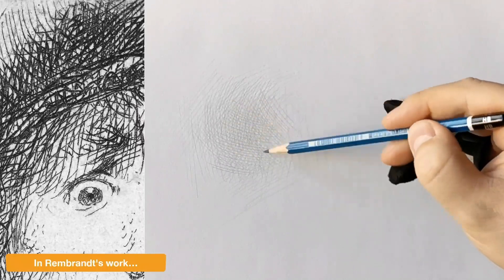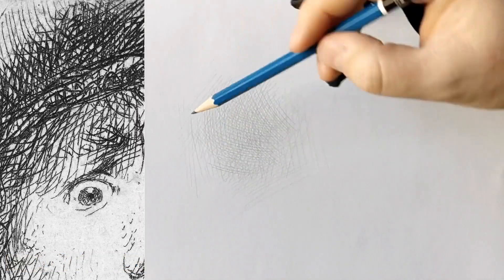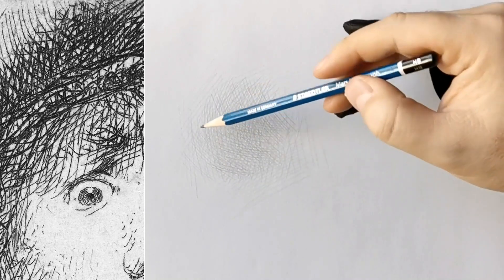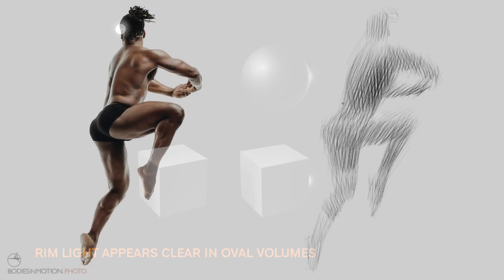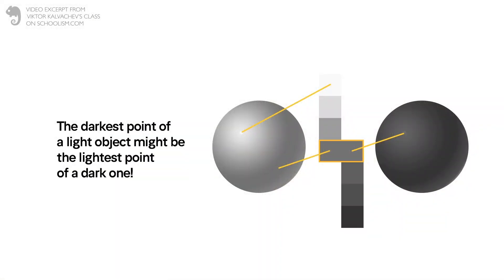My control of pencil and paper and strokes was now so easy and so good that I could concentrate on what really mattered — and that was values, light, volumes, shadows, texture, all that stuff. And that's just a simple sphere.